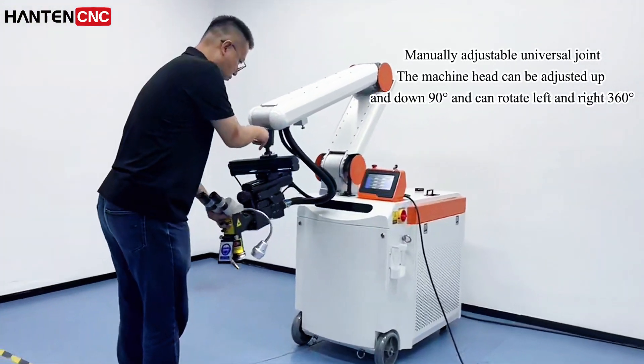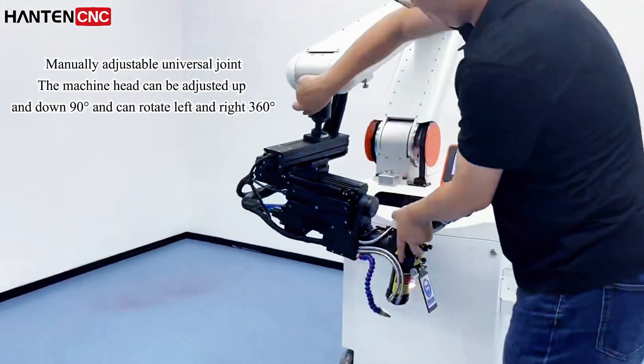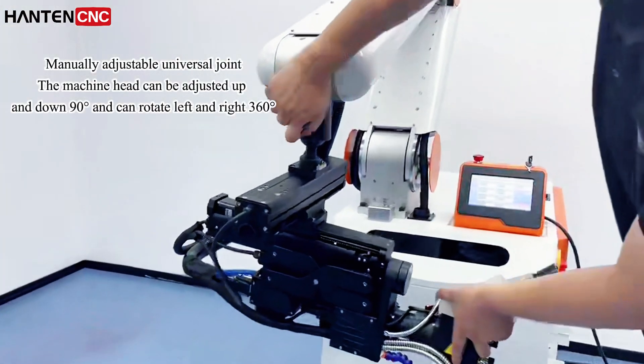With a manually adjustable universal joint, the machine head can be adjusted up and down 90° and can rotate left and right 360°.